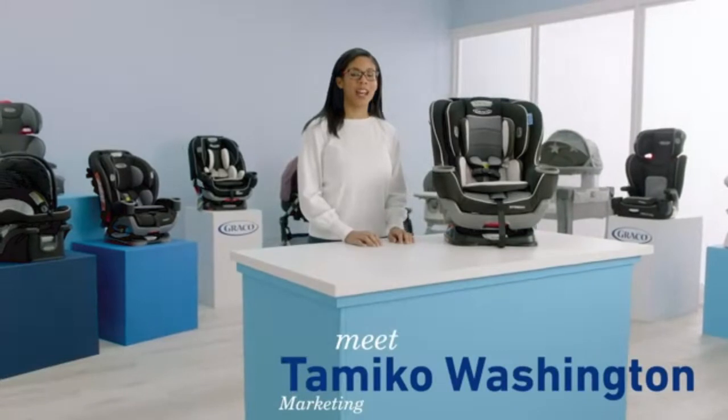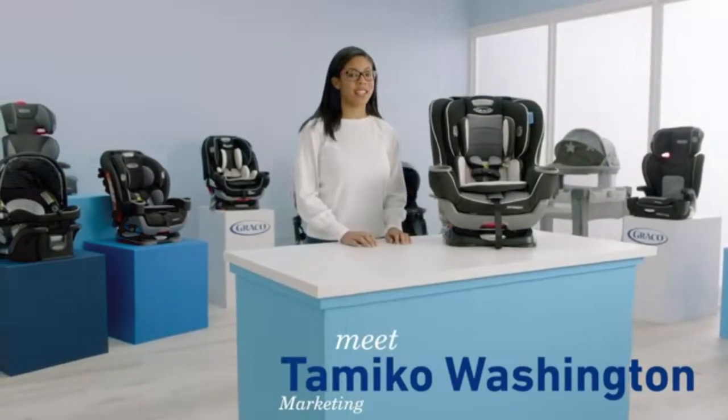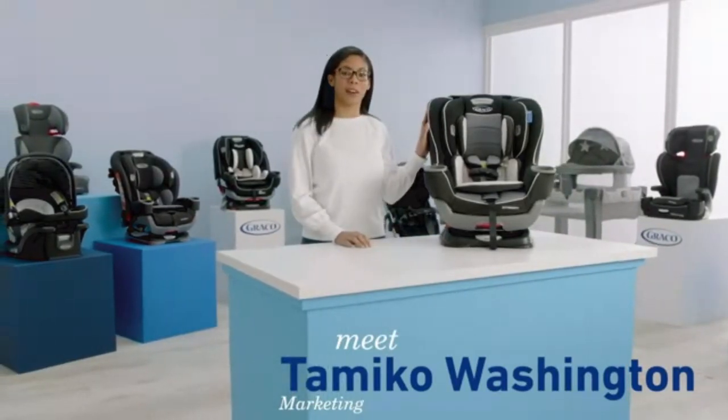Hi, I'm Tomiko from Graco and I'm going to show you how to remove and replace the car seat cover on the Xtendifit Convertible Car Seat.